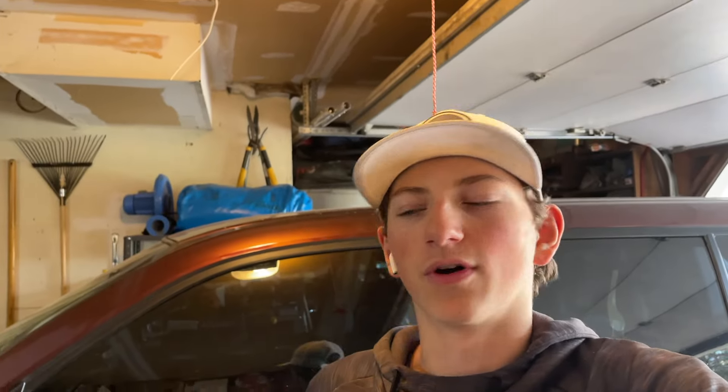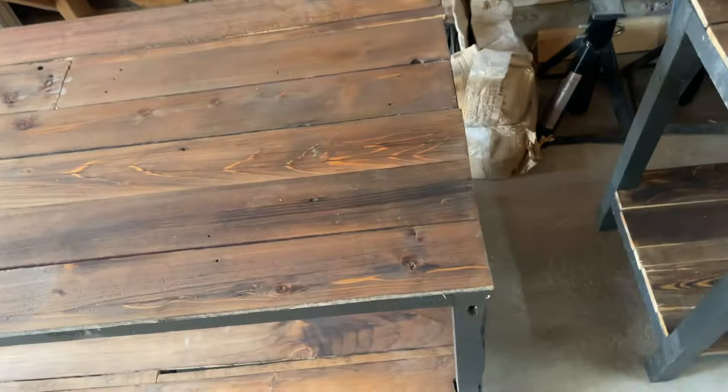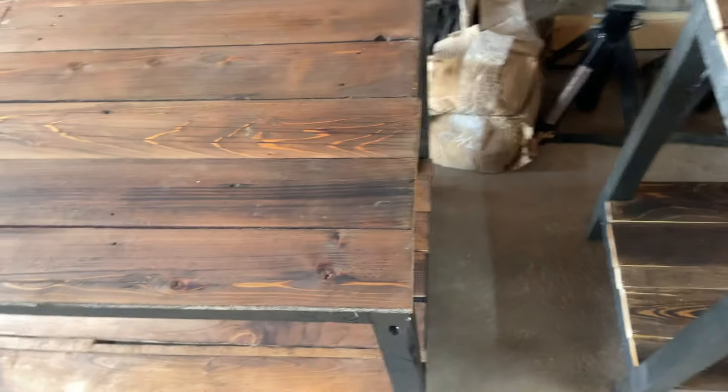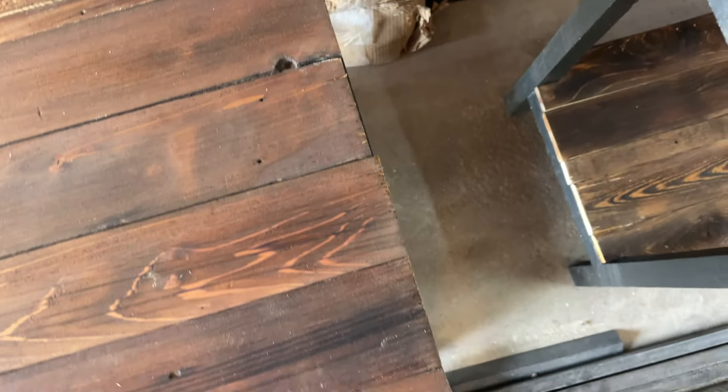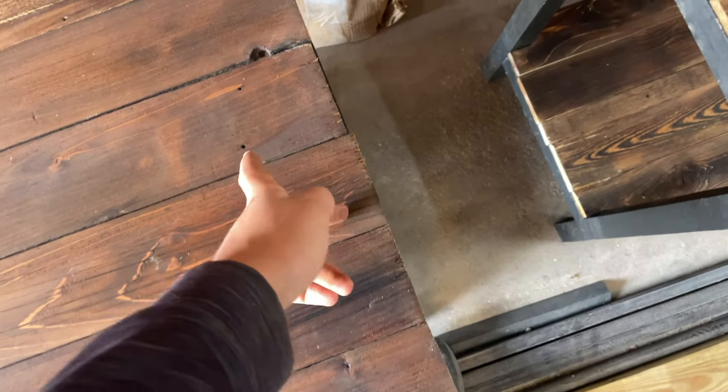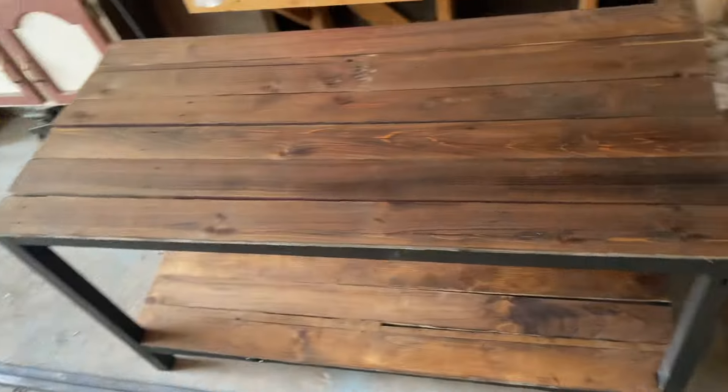We got both of them all set. These shelves are for my grandparents and they live in Illinois. They're visiting right now and they have a little teeny tiny blue car. These aren't going to fit in there assembled, so we're going to have to disassemble them. Once we get these shipped to their house in their car, next time I'm there visiting them, I'll just bring our trim gun and trim these in so they'll be sturdy.